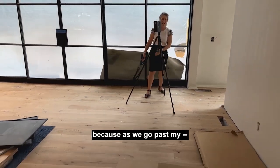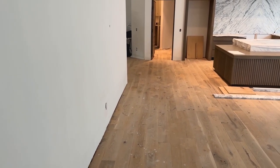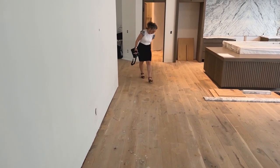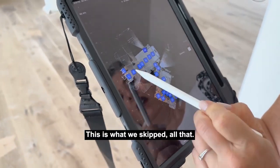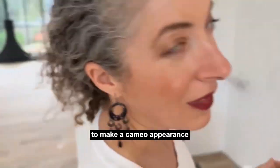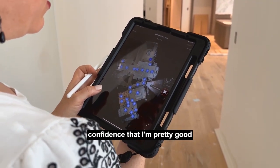I have a thing about chairs not looking like they're tucked in. So we've made it to the front part of the house — this is what we skipped. I'm going to go through the kitchen, out the door, and into the backyard. I was hoping to make a cameo appearance in your eight million dollar Matterport digital twin of this eight million dollar listing. Well, thank you — you have confidence that I'm pretty good about staying outside of your scan.